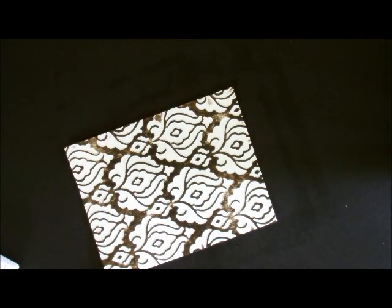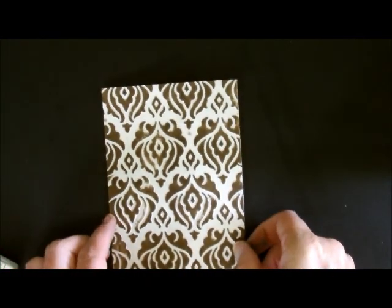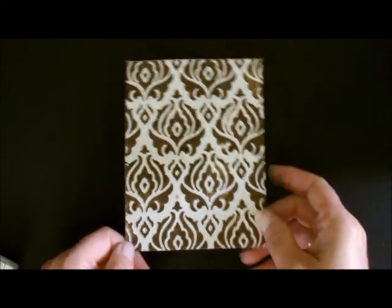Now what's nice about this embossing folder — and many of the embossing folders — is you can use either side. You can get it as heavy or as light as you want. Here's one side, and I did this side previously. These are the two that kind of look alike, but it also looks really nice on this side also. So that's one way that you can use the new coaster board.